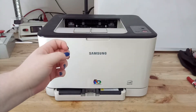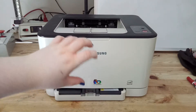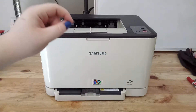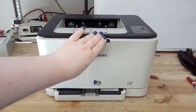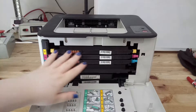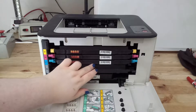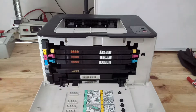I would like to show you the basic principle first and then proceed with the complete disassembly. To understand the basic principle, I will show you the toner section of a laser printer first. So these are all the toner cartridges. We have black, blue, red, and yellow cartridges.